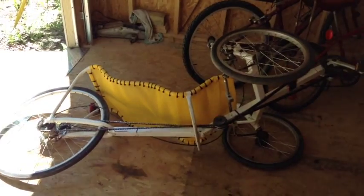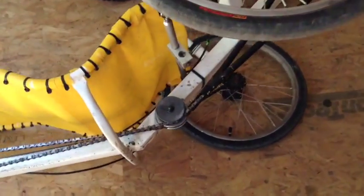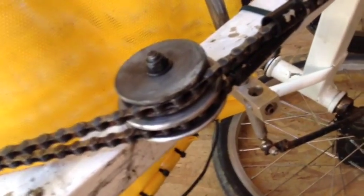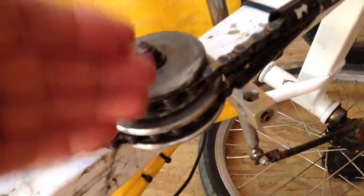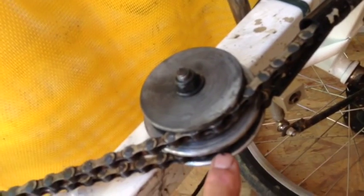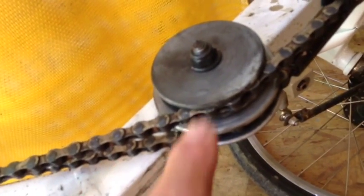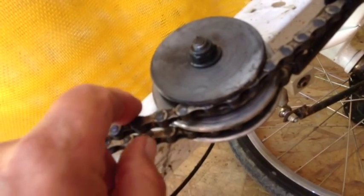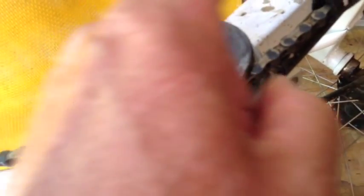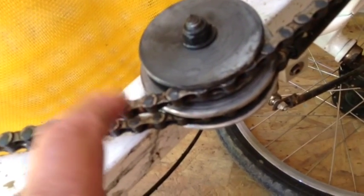This is my recumbent trike laid up on its side so you can see the chain idler. Now there's two of these because they both have to be on the bottom to keep downward tension on the chain to keep it tight. So that means one goes forward and the other one goes backwards. This one is the return — this is the one where the chain, after it goes over the crankset, comes back. And there's no tension on that.